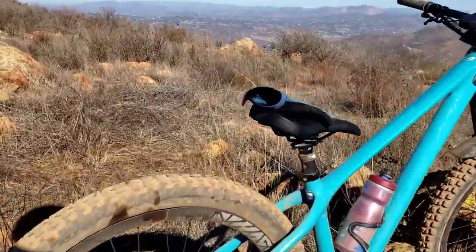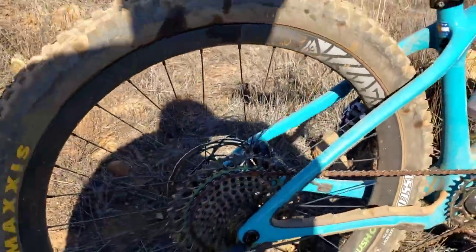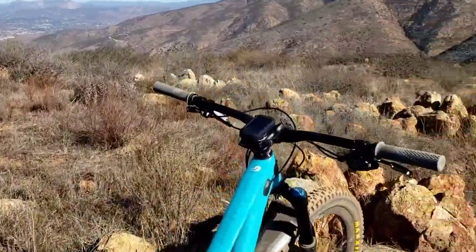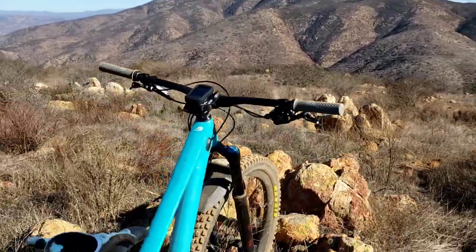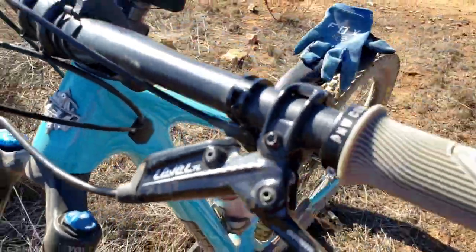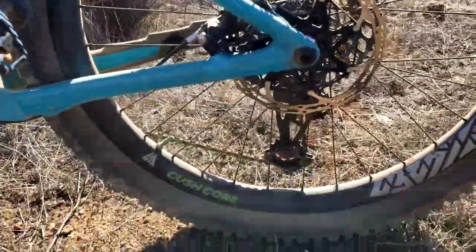Using a 28T oval and 52 SRAM or slick cassette. Crank Brothers dropper post, One Up handlebar 700mm — that's the length. SRAM Level TL brake, Maxxis tires. Put some Cushcore in there for tire and rim protection.